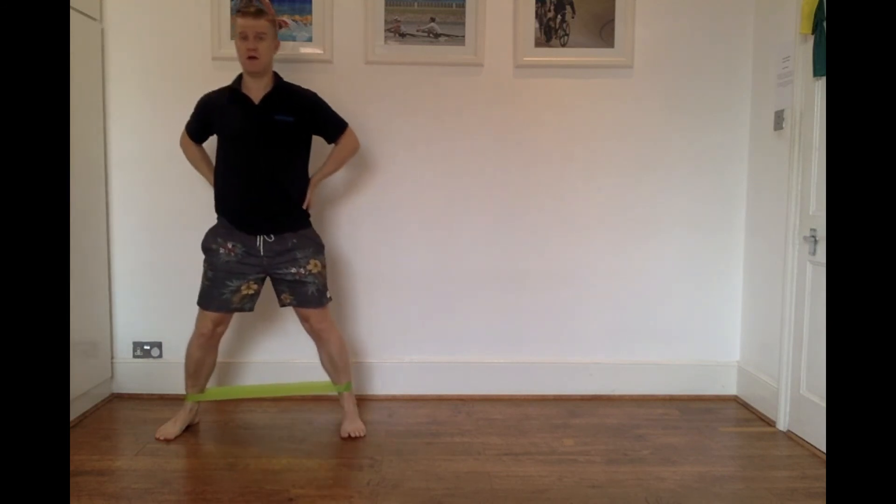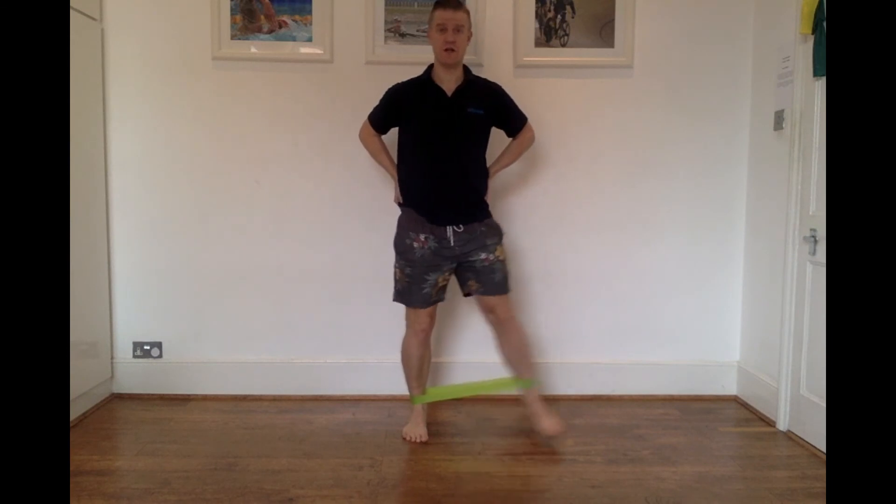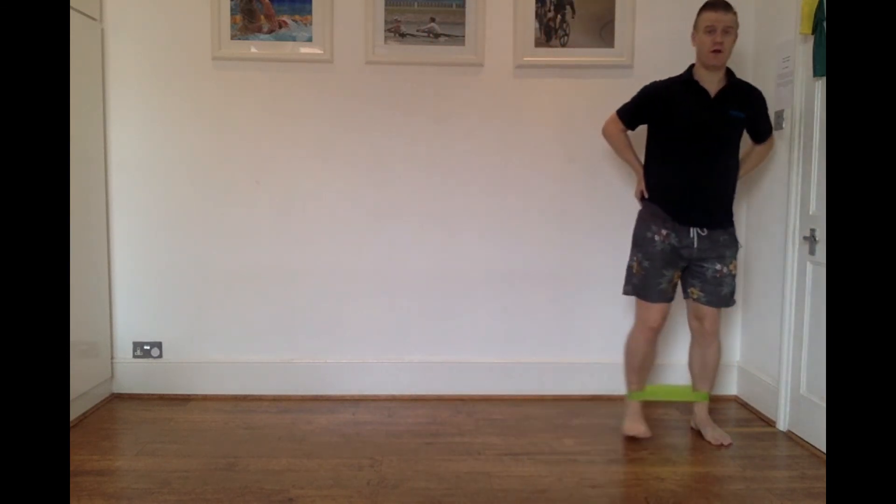And one last run there. Up, down, up — keeping that torso nice and upright. Push, and there.